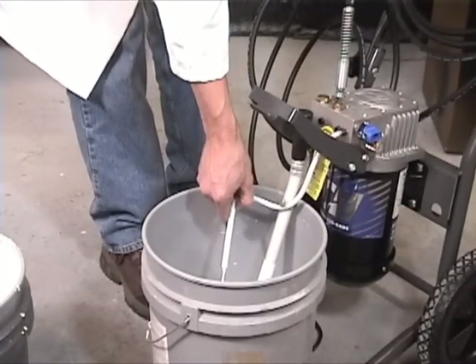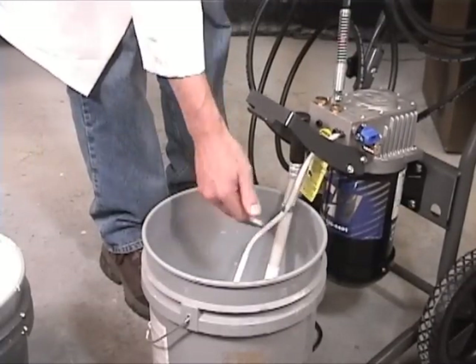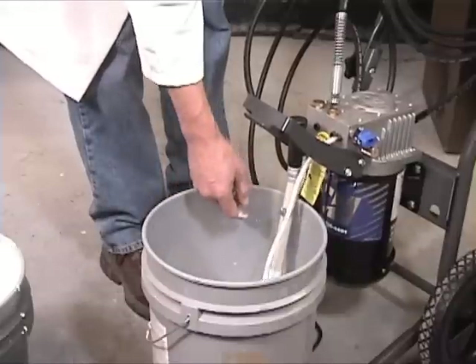It is important to not let the water circulate in prime mode for more than 15 minutes as it could damage the pump.